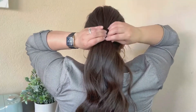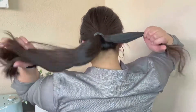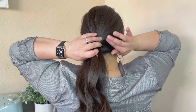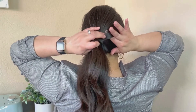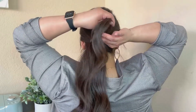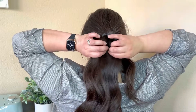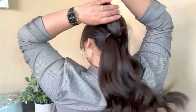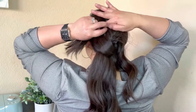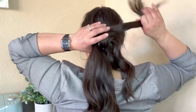I'm starting off with a little ponytail and I'm going to just start to pull at the roots to add a bit of texture. Now I'm taking a strand from the ponytail and I'm going to put my pointer finger and my thumb into my hair right above the elastic and pull that hair right through there. Again, I'm taking a strand of hair from the ponytail, inserting my pointer finger and my thumb into the hair right above the elastic, making a gap and pulling the strand through.